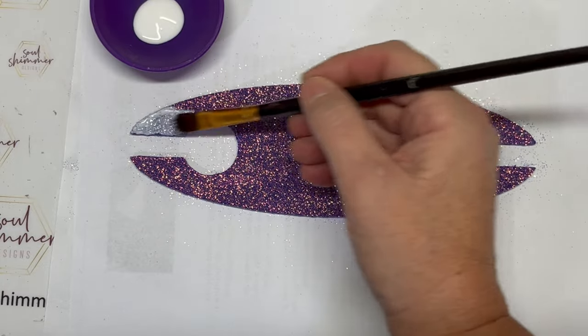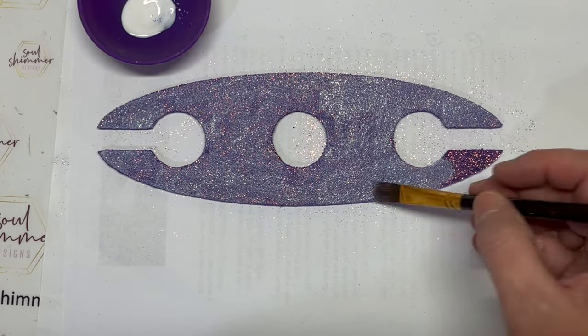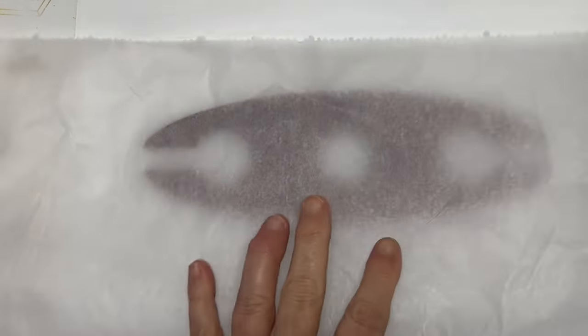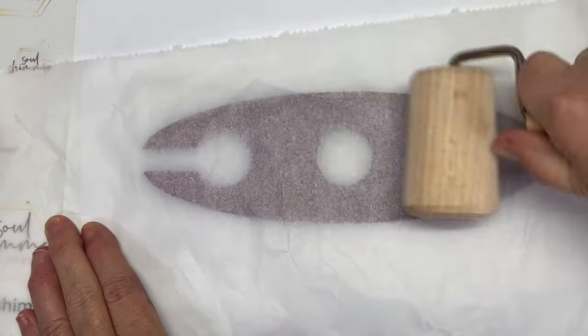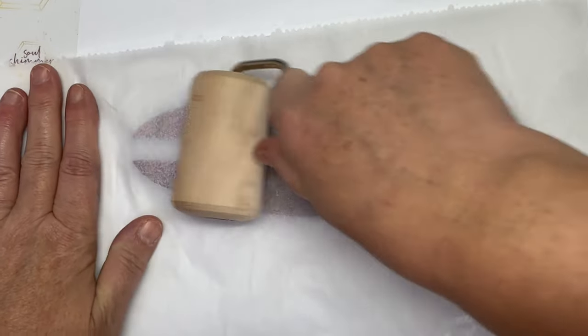Then use your Helios Crafters glue to seal that layer in, and then apply the second layer of glitter. To seal in the second layer of glitter, use your Helios Crafters glue and repeat the sealing process. After about 15 to 20 minutes, grab a piece of parchment paper and a brayer roller and just flatten that glitter down as much as you possibly can.